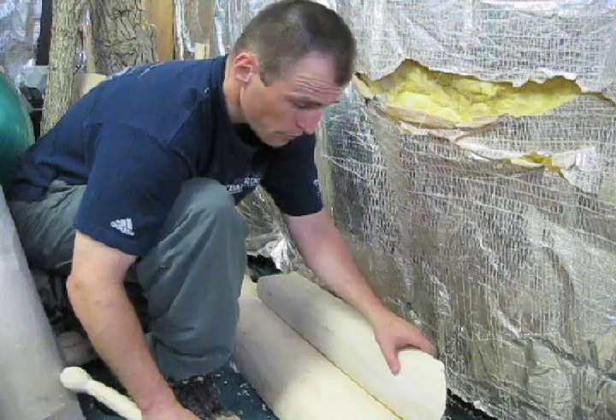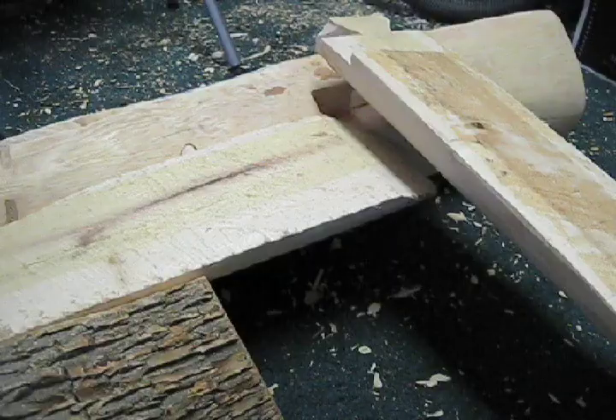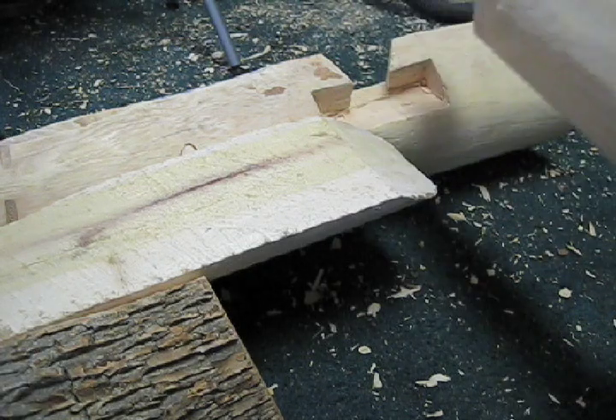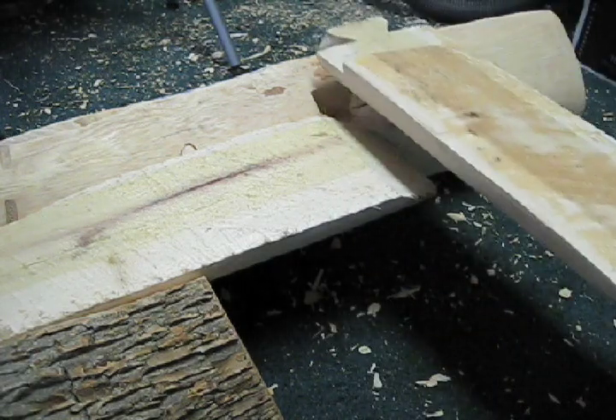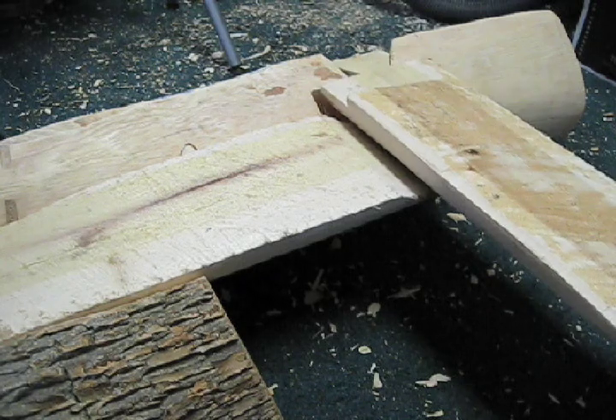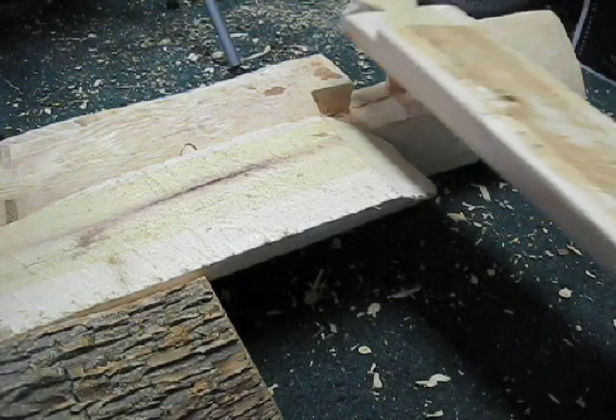Just attaching the final support piece here with the dowel pins in place now. This is the mantle from the back side, and I've got the center support on, and obviously it's not perfect because this doesn't quite fit in there. It's not sitting there solid, so I have to take some material out here so that locks into place.